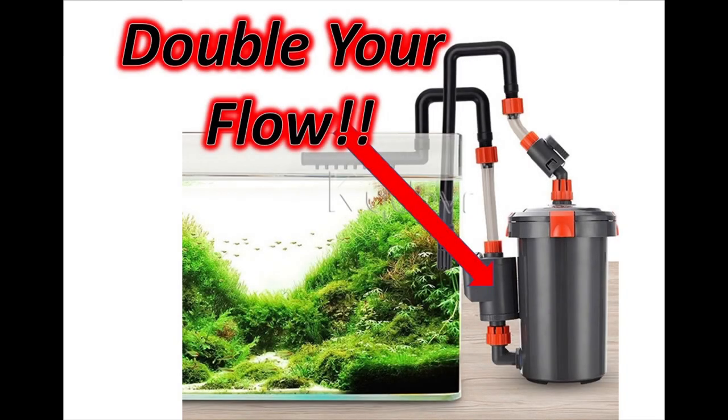Greetings, YouTube followers. This is John Demokas, a.k.a. Half-Man, Half-Cichlid. I'm going to present today how I easily doubled the flow through my Eheim 2262 canister filter.